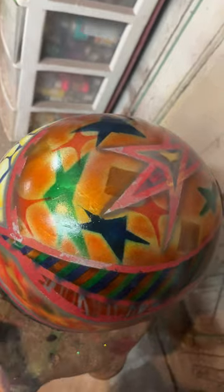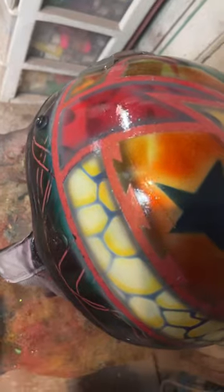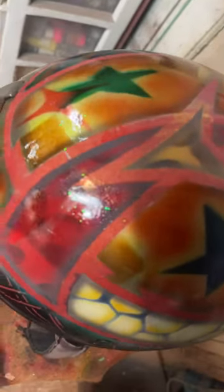I did all this with Createx colors, and I threw in a little bit of metal flake here and there. But this is a dirt bike helmet.